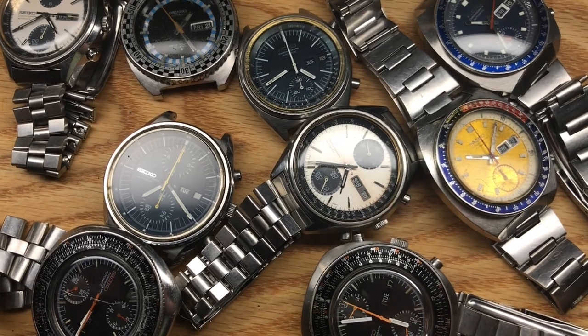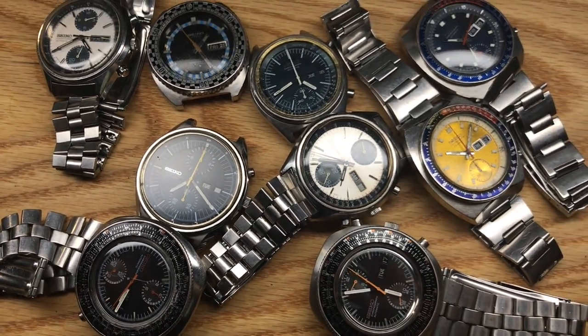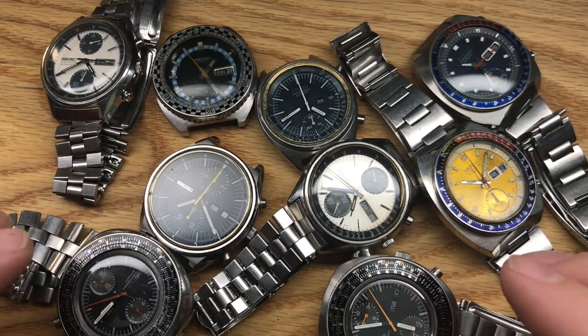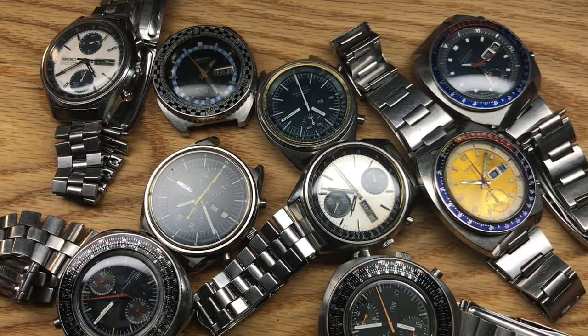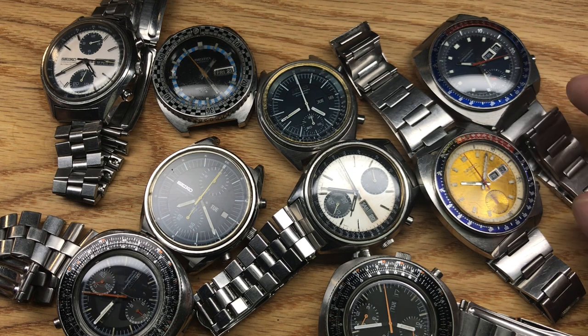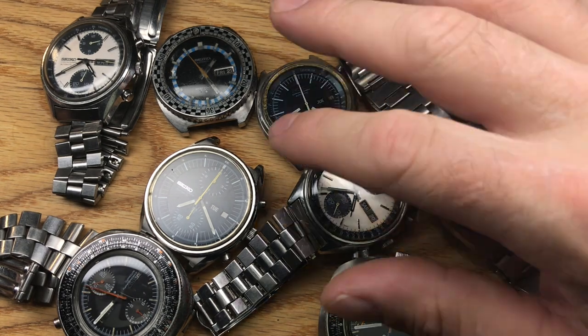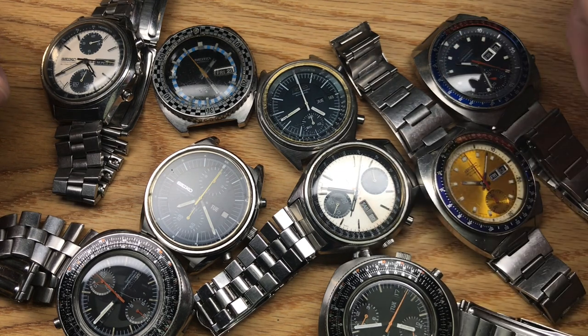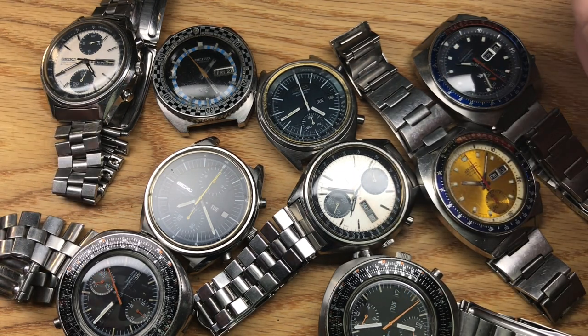Well, that is the haul. I hope you enjoyed it. If you're interested in some of these watches, they're here. There's a couple that are just really, really nice — I like a few of these really well. Thanks again for watching. See you all in the next video.